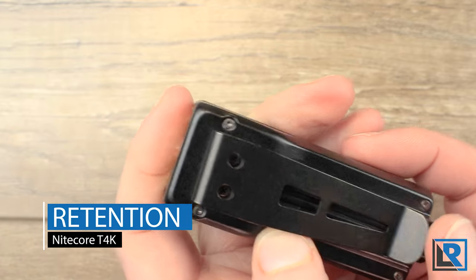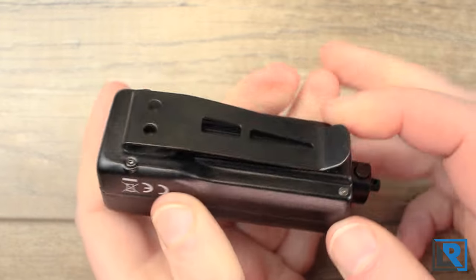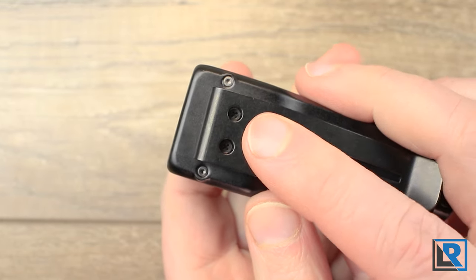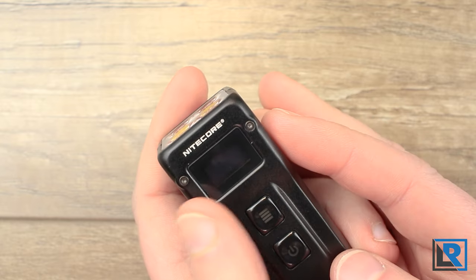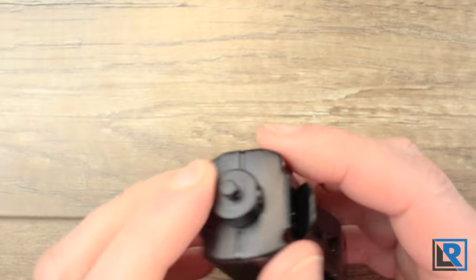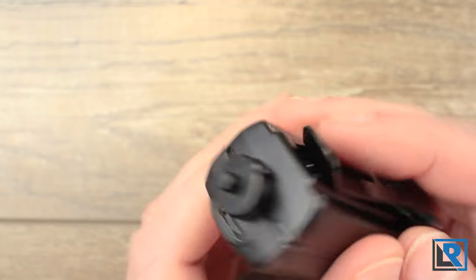Retention here is good. There's a big clip at the back held on with two screws — it's springy enough that the light won't go anywhere, and stout enough not to snag. It is assembled with Phillips screws, whereas the rest of the light uses small Torx screws, which is interesting. The clip allows the light to sit fairly low in the pocket, but due to the diameter I probably won't carry it that way. The quick disconnect at the back is the attachment point for a lanyard or keychain, and you can attach paracord or similar.